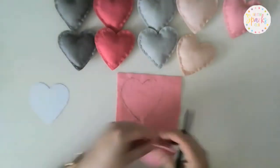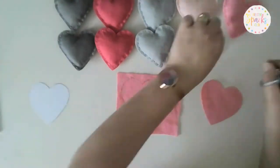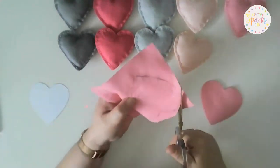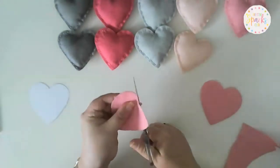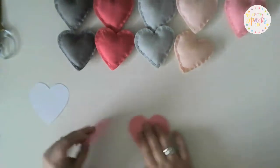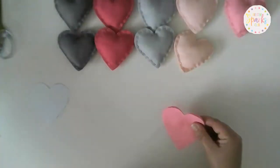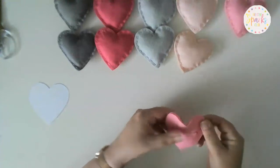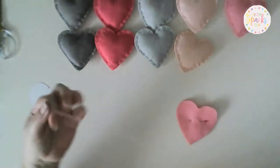I've already drawn one as well, so we'll pull this out. Now, making sure those pencil marks are on the inside, we'll just pin those two pieces together to stop them from swizzling around.